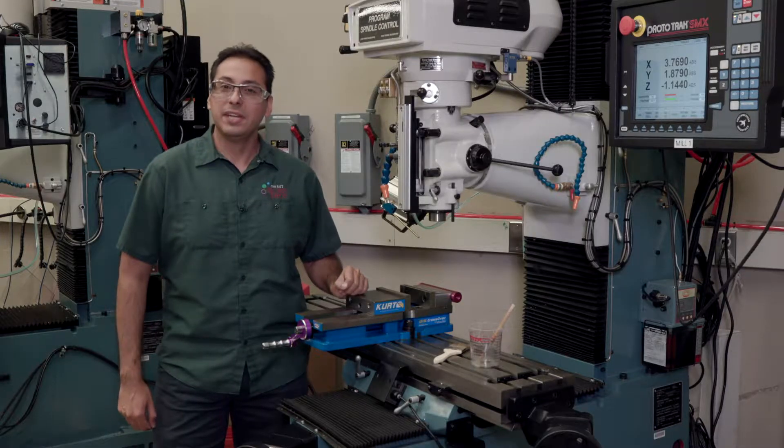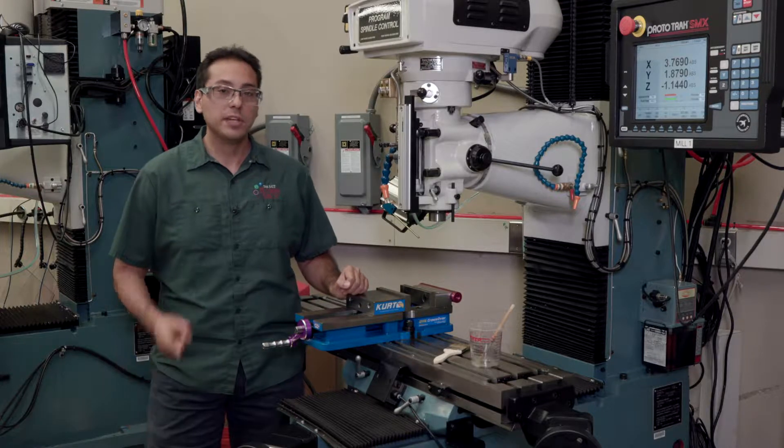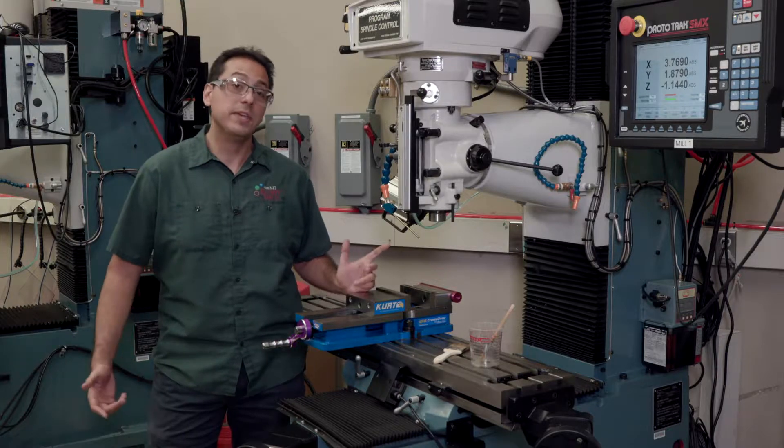Hello, my name is Aaron Ramirez, and I'm a doctoral candidate here in the MIT Department of Mechanical Engineering. Today I'm going to talk to you about how to use a milling machine, one of the most versatile machines you can use in any modern makerspace.